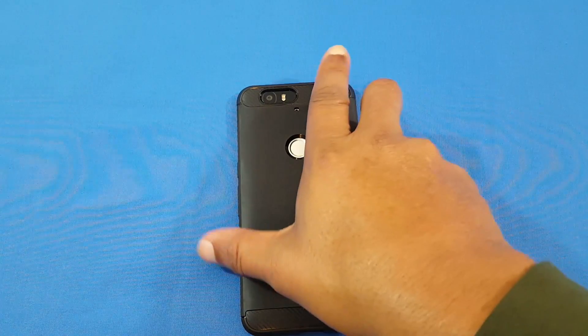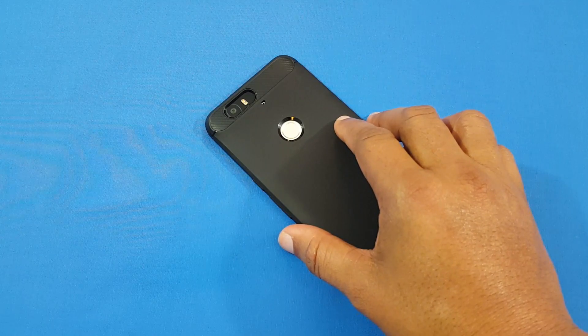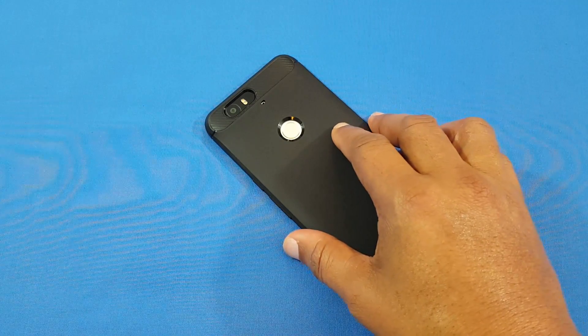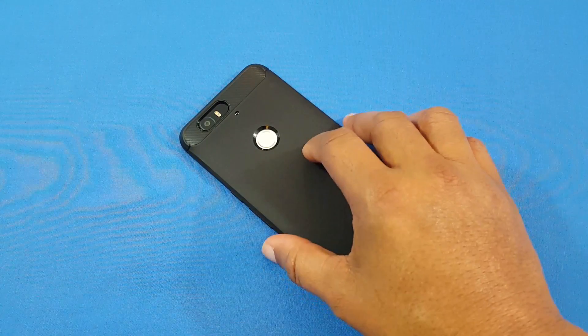Another feature added is raise to wake — that's what's in the Pixel. You can get it on the Nexus now. I had a third-party app doing it before, but now it's just part of the build for the Nexus 6P that comes with the Google Pixel build. When you raise it up — that's what you get. It's like on the iPhone; pretty good, not as fast as the iPhone but pretty good.